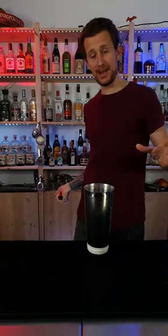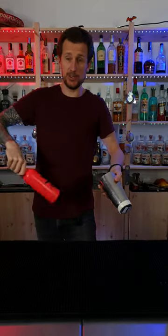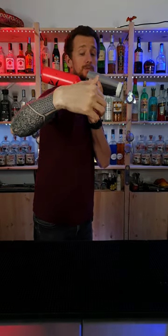You're going to grab hold of the bottle like you're playing tennis with it. You're going to grab hold of the shaker in the same way, so you're in this position. You're going to bring the bottle up behind your ear and rest it on your shoulder, then place the shaker over the top of the bottle.